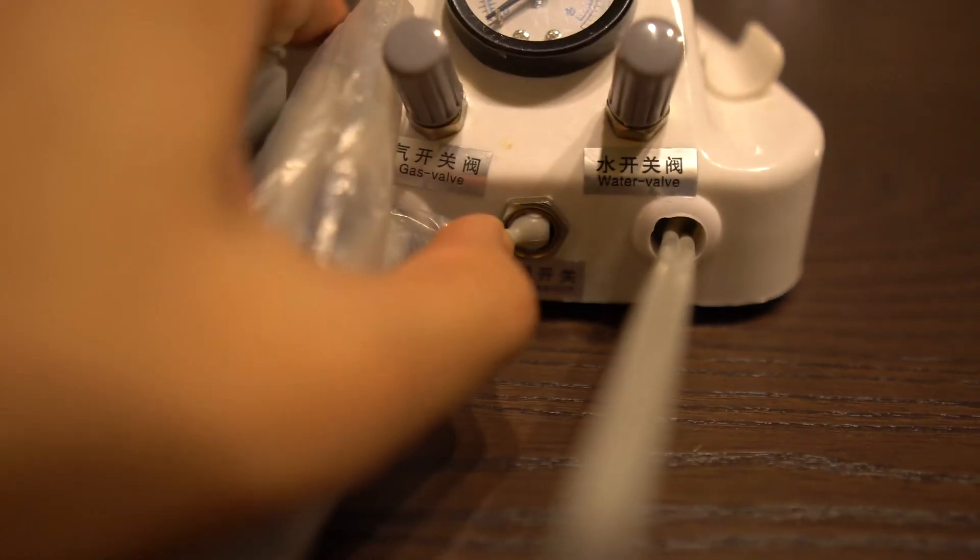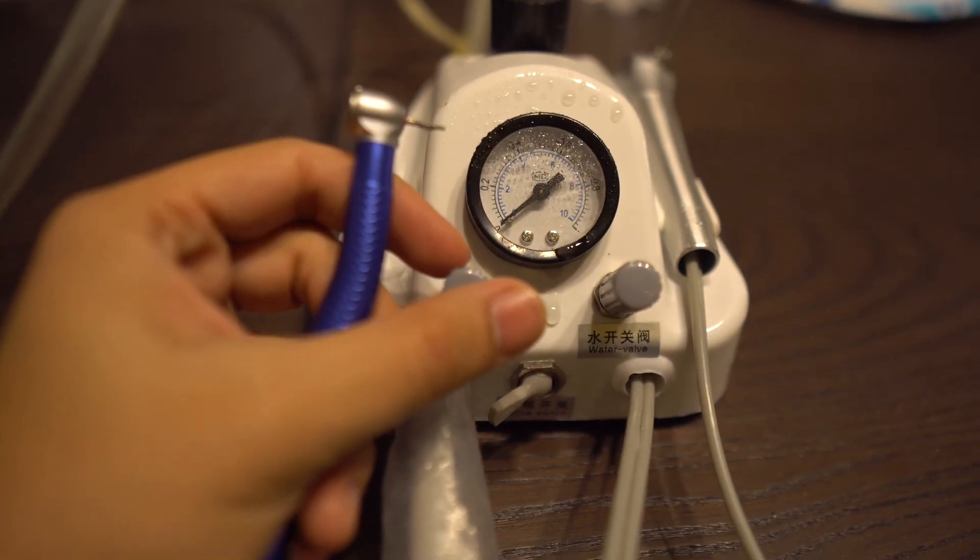You'll notice on the dental unit itself that there's a switch, and this is what is going to turn on the pressure for the water on and off. You'll actually hear it — when you switch it on, it'll start driving the air into the water, and that's what allows it to go into the air water tip and the handpiece as well. There are two other knobs: one controls the intensity of the water coming out from the handpiece, and the other controls the amount of air being driven into the handpiece, which controls the speed at which the RPMs are running.